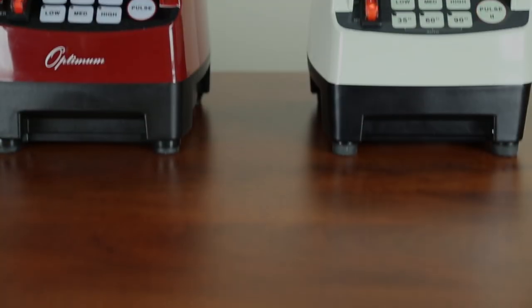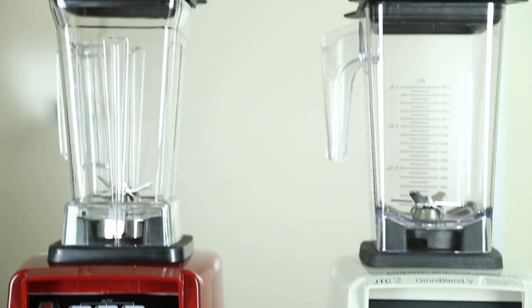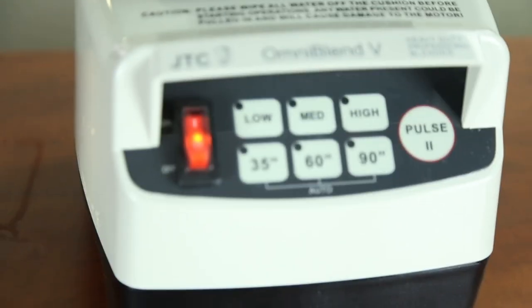There are many comparison videos online between different blenders and most tend to be biased and not practical. An example of this is OmniBlend Australia's recent video comparison where they use an impractical lemon test to compare their product to the industry top brands Optimum, Thermomix, Vitamix and Blendtec.